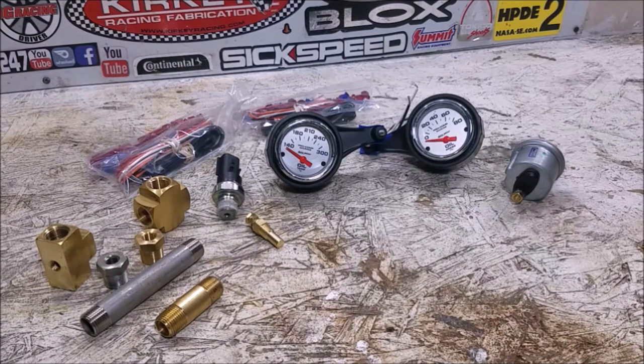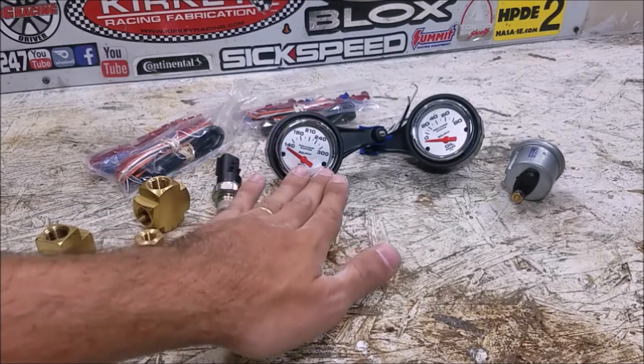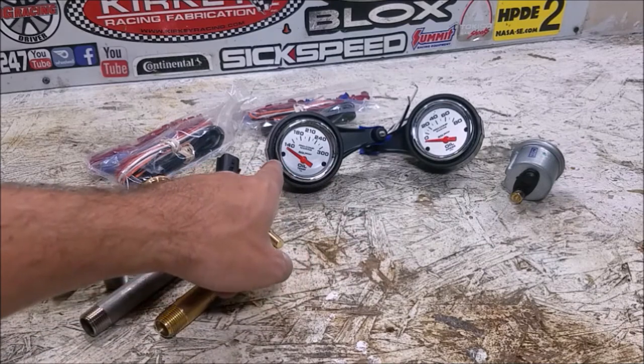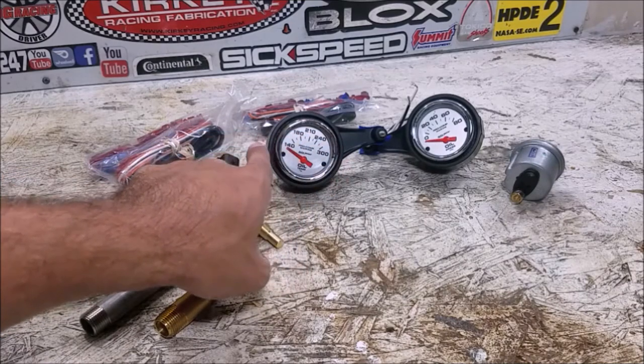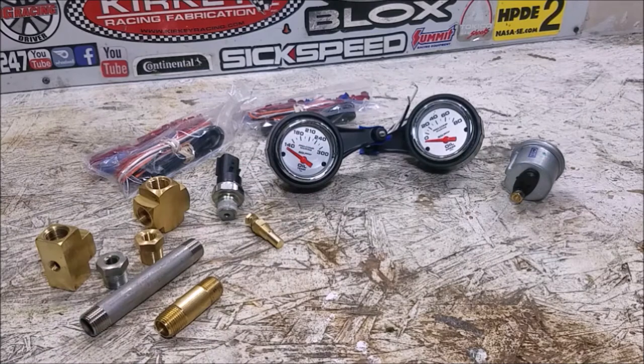These are their Pro Comp line, but it's a Pro Comp Marine — designed for a boat. The nice thing about the marine design is they have a pretty short sweep, much more similar to a factory gauge. Aftermarket gauges might sweep from 7 o'clock all the way to 5 o'clock, but this one only goes from about 9 o'clock to 3 o'clock and stays mostly in the middle. So it should be easy to glance down at and blend into the dash pretty well.